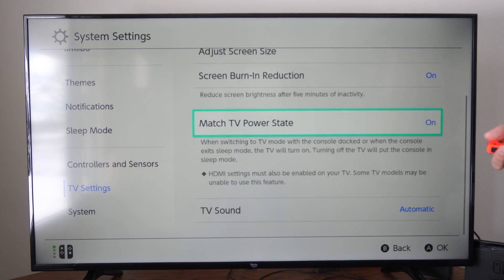And then go to this — it says 'Match TV Power State.' Just turn this on. I believe this is on by default, but it says when switching to TV mode with the console docked, or when the console exits sleep mode, the TV will turn on. Turning off the TV will put the console into sleep mode.